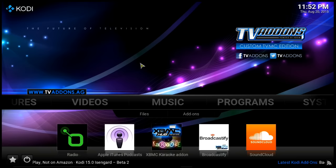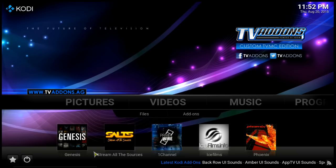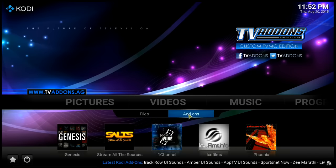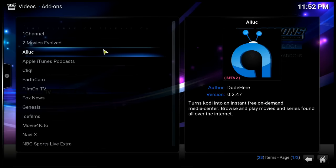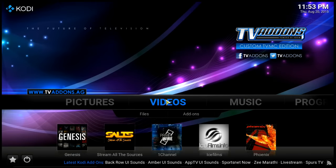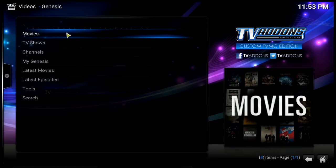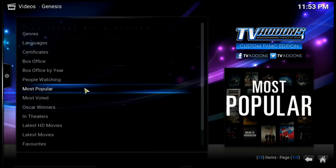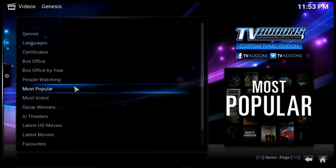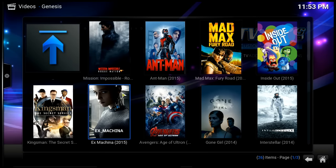So we have our fusion installed — it has this purple sparkly background that my husband doesn't like but I do. If you go over to Videos, you'll see it has put some shortcuts on the front. Click where it says Add-ons to see there are all kinds of add-ons in here that you can disable if you don't want them all. We're going to focus on a couple right now — my number one is Genesis. Let's go to Movies.